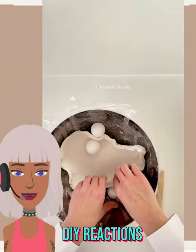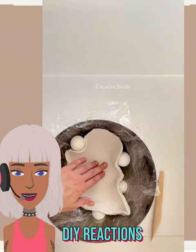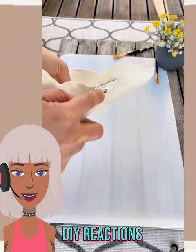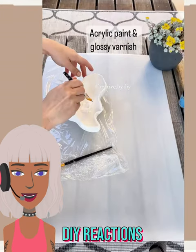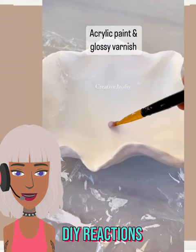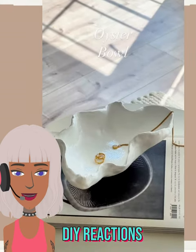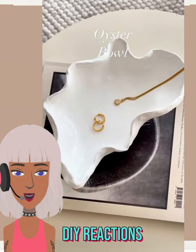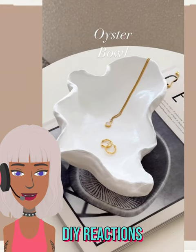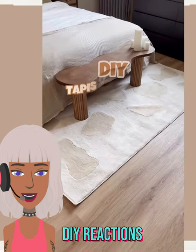I actually feel like this bowl might be a little bit harder to replicate versus the sculpture that she made in the previous clip. I don't know why, but I'm just looking at this and at least she's being more detailed with the video, so we see what really goes into making it. Oh, this is so pretty. And like I said, you can use this bowl for many different items or ways to decorate. She used hers as a jewelry bowl - very cool idea.